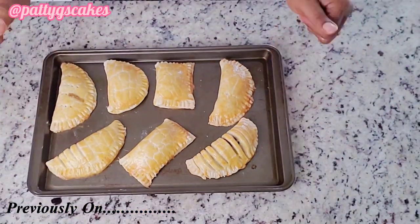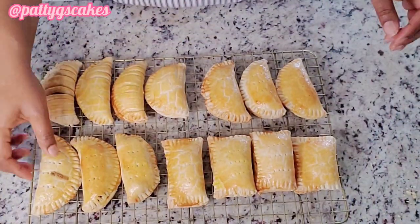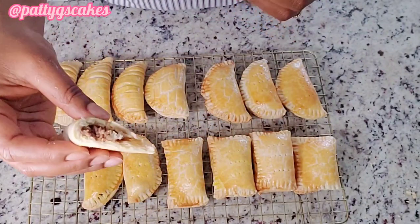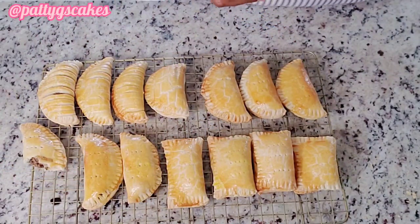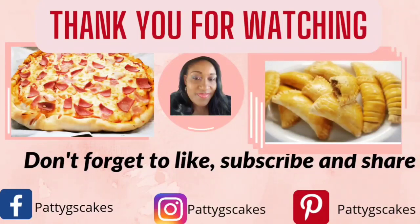If you missed last week's video, please check the link above to watch how I made this amazing meat pie — it tastes so yummy and you're going to love it. Thanks so much for watching, don't forget: life can get better, eat cake to make it sweet. Until next week, bye!